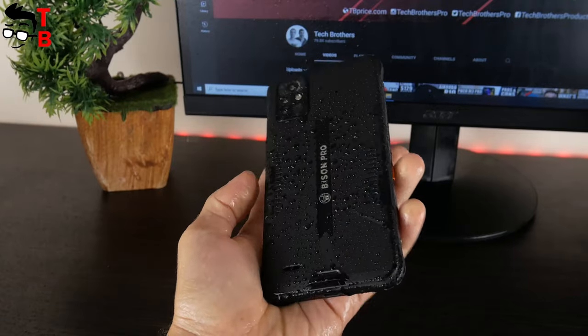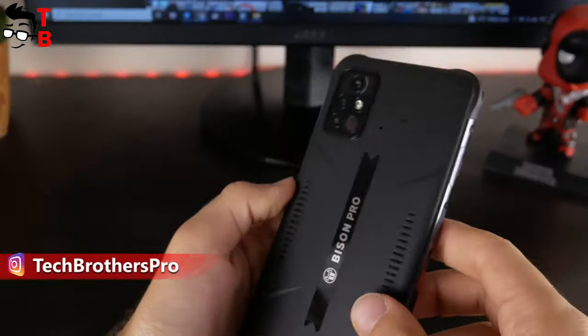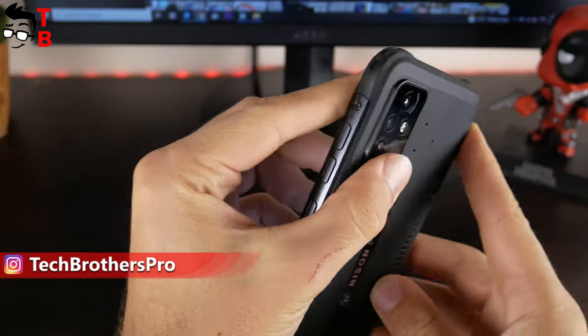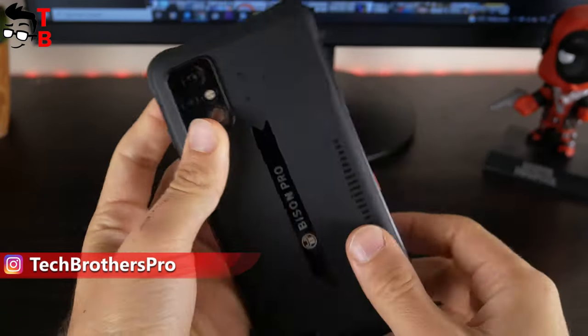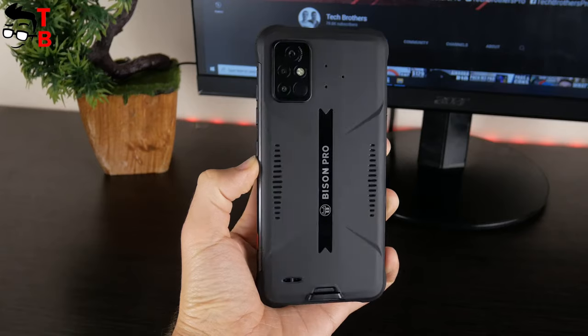One of the main features of this phone is a waterproof, dustproof, and shockproof body. As you can see, all the corners are protected by industrial rubber. If the smartphone falls on one of the corners, it will be fine. On the back of the phone there's a camera module, speaker, and a lanyard hook.